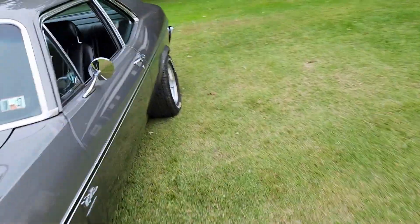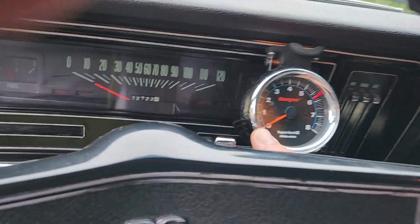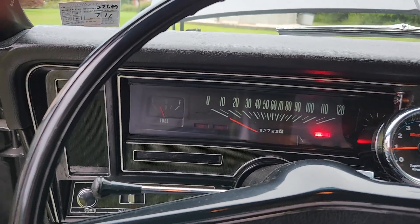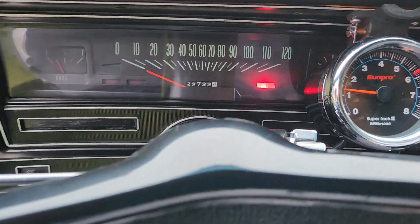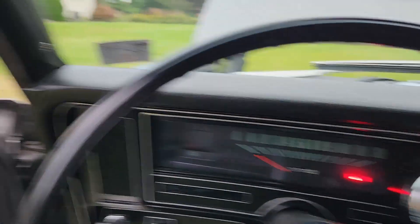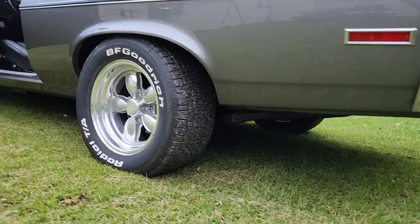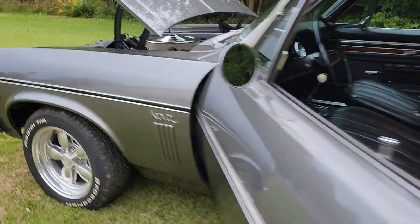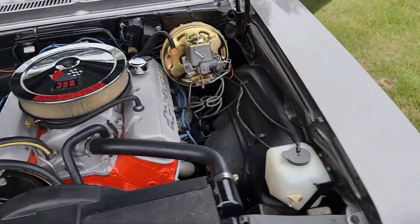Let me fire this thing up quick. The choke's not hooked up so it's a little bit of a pain to keep running — it's a little on the cold side. 22,700 miles. Stay running, baby. Might still turn the idle up a little bit on it.